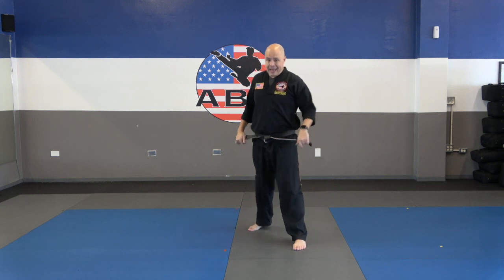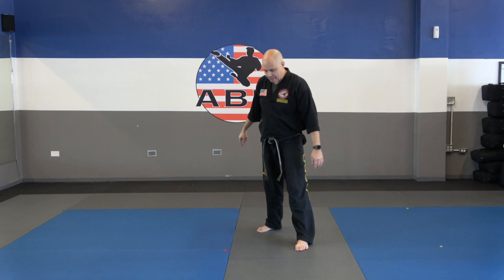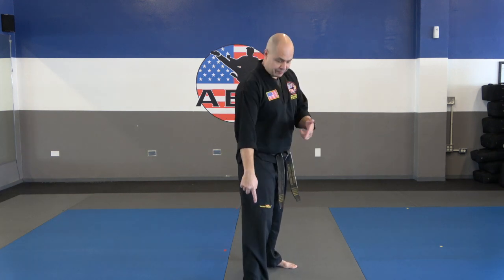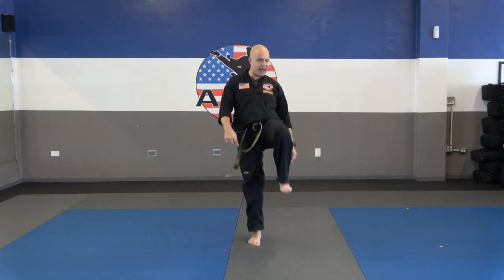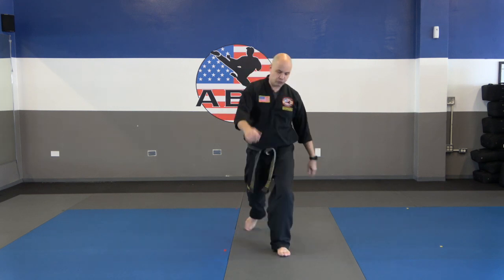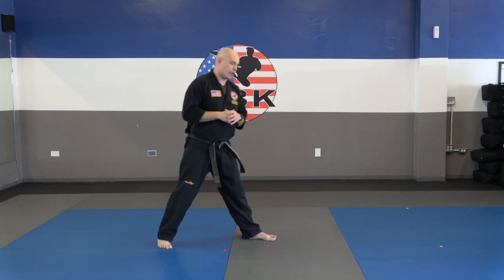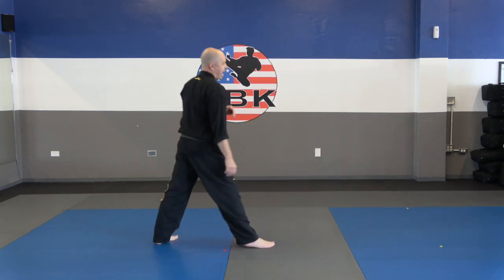Now switch feet again. We're going to do the same thing — bring that knee up, but this time we're going to jump up. I'm going to bring that back knee up, jump up, and see how I land in front. Then I simply scoot back. With the other leg, swing that leg up, jump, land in front, and scoot back. So I'm alternating legs. Swing the leg up and scoot back, alternate legs.